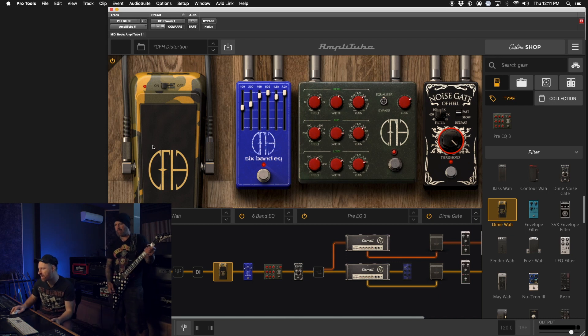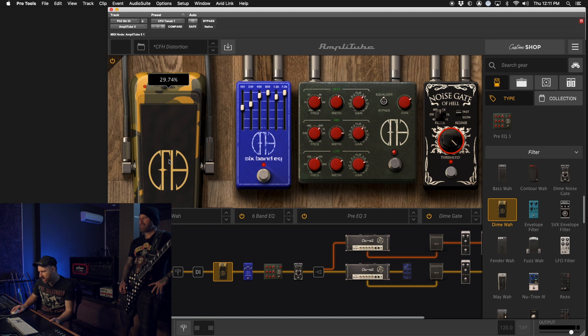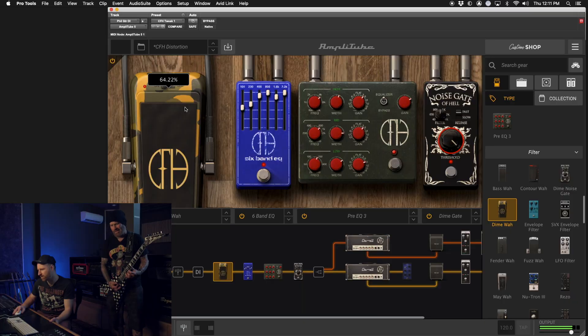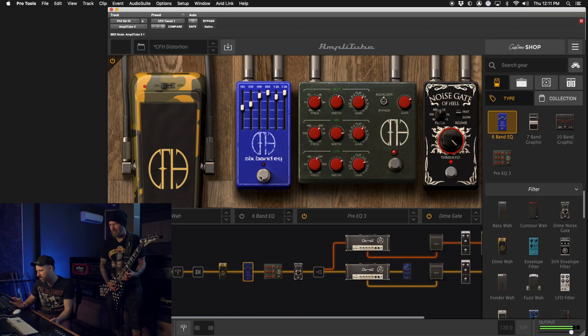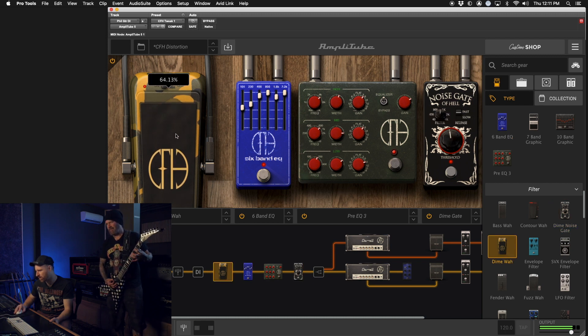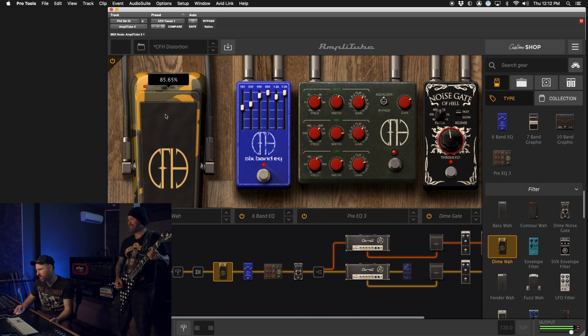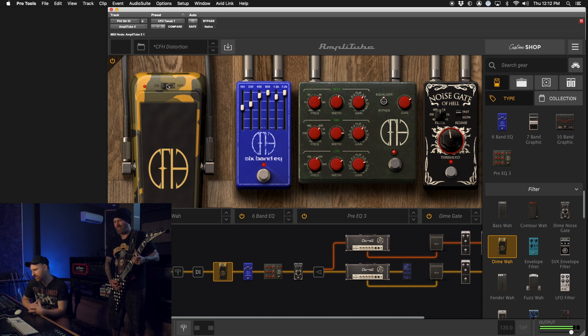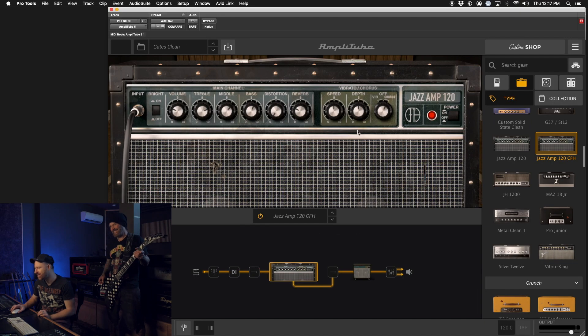It's even got the wah based on the Crybaby GCB 95, so you can do a resonant frequency and find a sweet spot in the wah — kind of like a cocked open wah. If you got somebody to be your hands, you can do it. Let's mess with some clean tones. I want to try out the Cemetery Gates clean. We're getting jazzy.